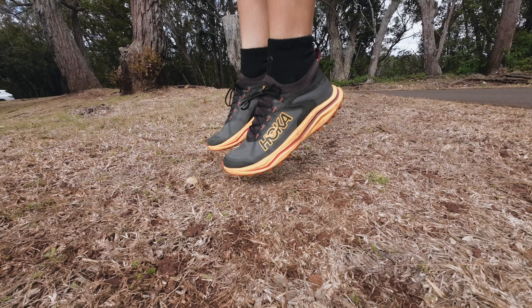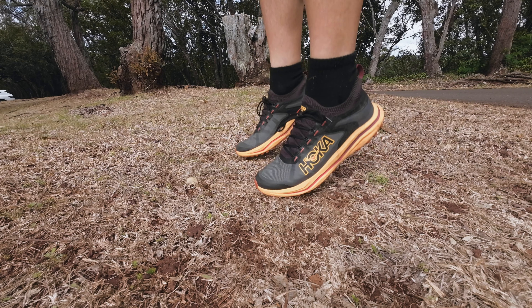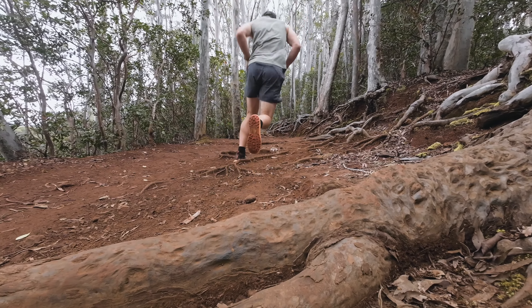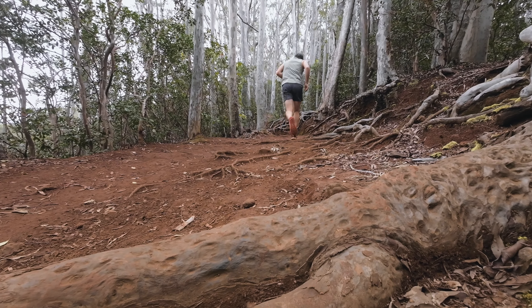The only reason I picked up the Zinal 2 is because it doesn't look like a typical Hoka shoe. I'm not a big fan of the typical Hoka trail runners, but when I saw this and tried them on, I said, 'Oh, this is interesting.' I did try them out for the last two months and I have to say I really like them.